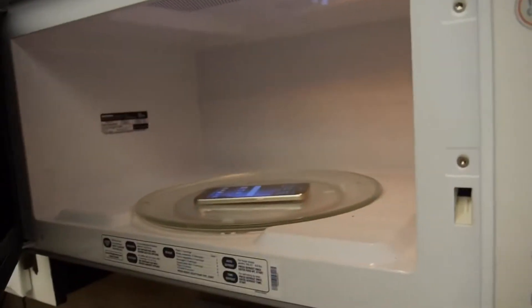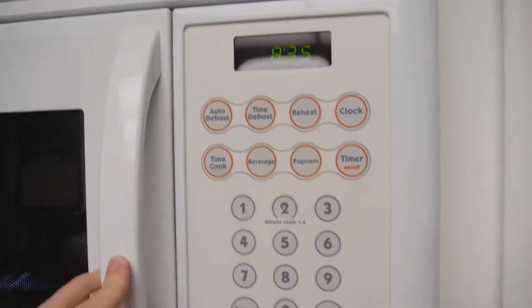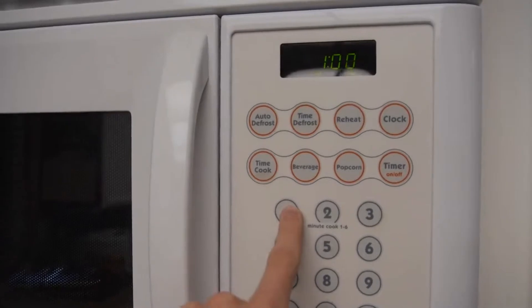No editing — it's still in there. Okay, it's 8:35, I want to time this exactly five seconds. All right, one...